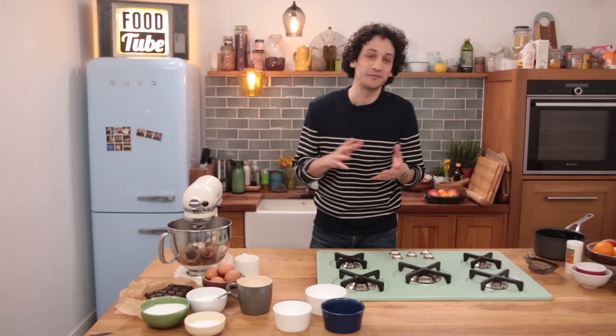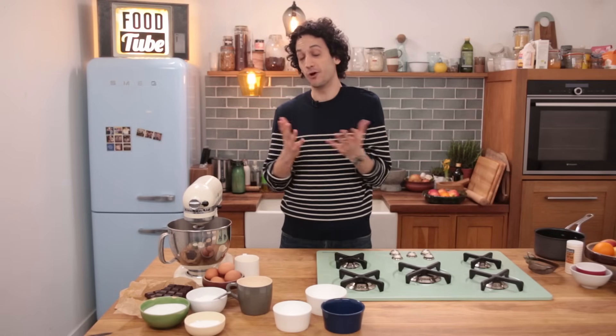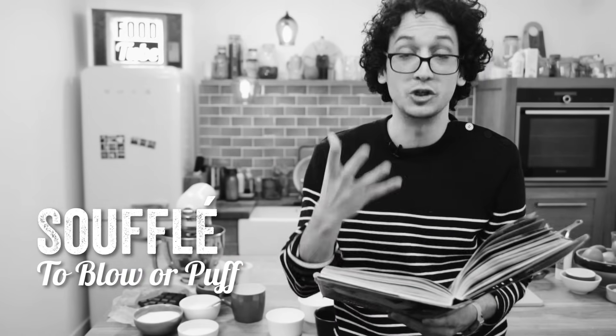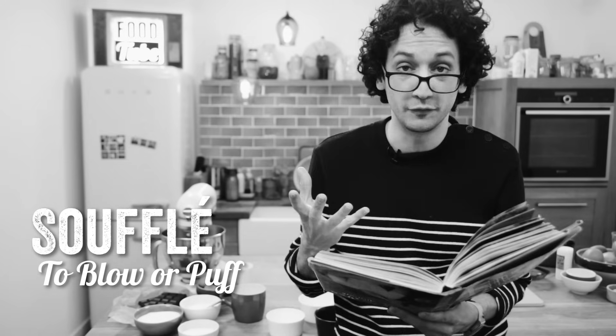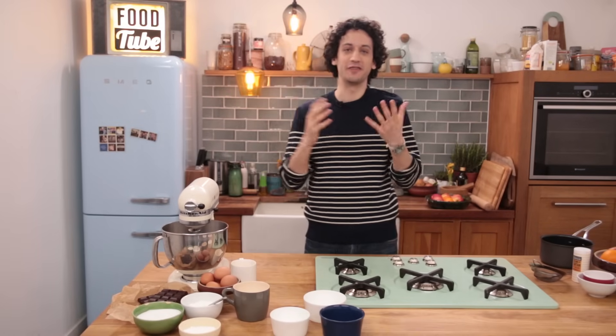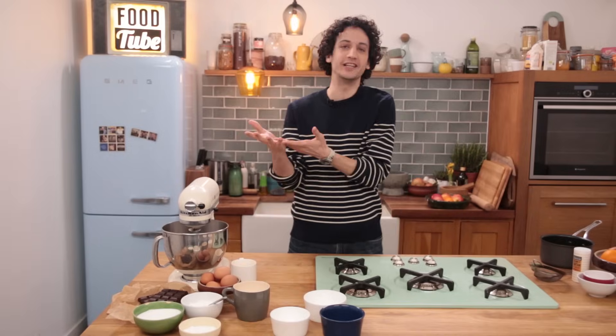If you've seen my stuff before, you know that I like simplifying French cooking and making it more accessible. Soufflé means 'to blow' or 'to puff,' and we use that word because the steam is what makes the soufflé rise. A soufflé is made around two things: first, a creamy base, and then a foam — usually egg whites.